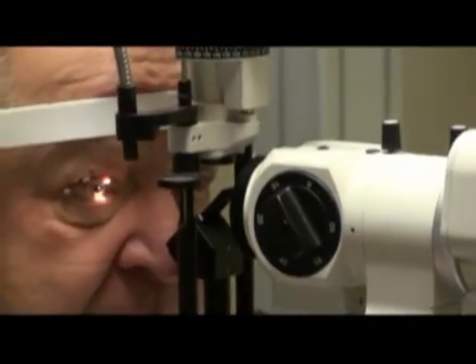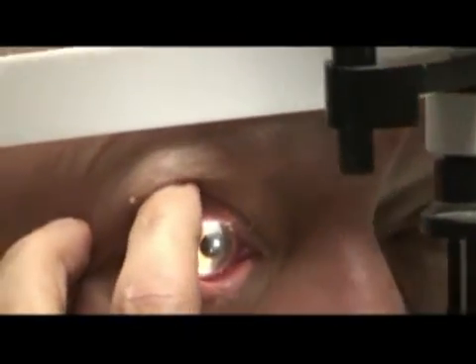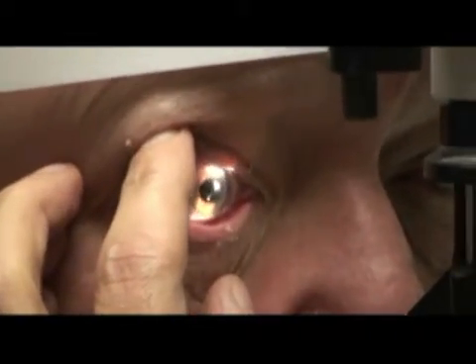Very nice. Lens is in place, cornea crystal clear, healing has already started. You see the laser cuts and the laser axis here. Very nice. Congratulations, Captain. It's been a real pleasure.